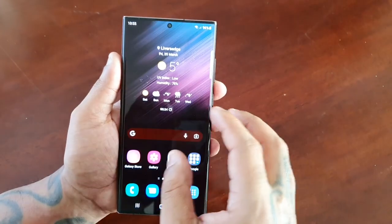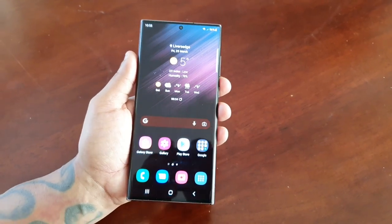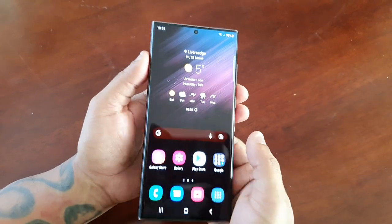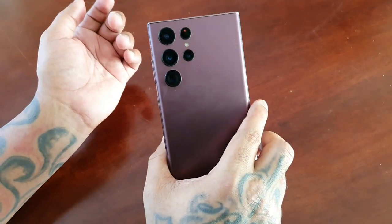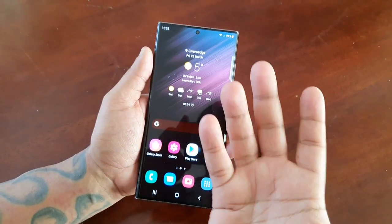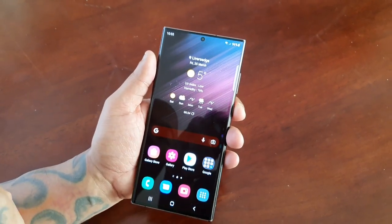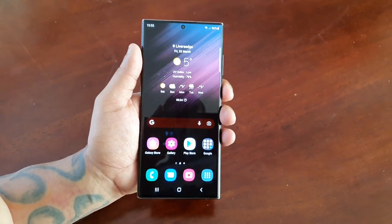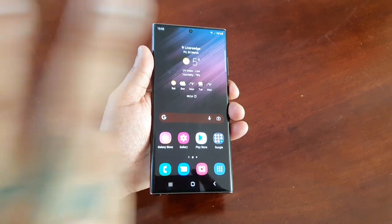Wow, that was laggy — did you see the lag? But yeah, this was just the one-handed mode on the Samsung Galaxy S22 Ultra. It just makes things a bit easier if you have small hands. Anyway, be sure to give the video a thumbs up, share the video — it's your boy the Android Doctor and I will see you in the next one. Deuces!